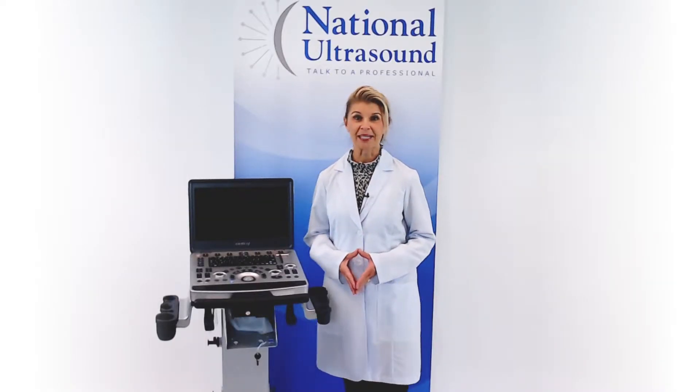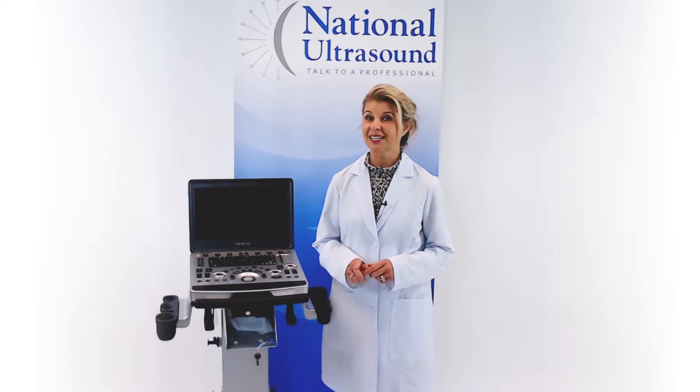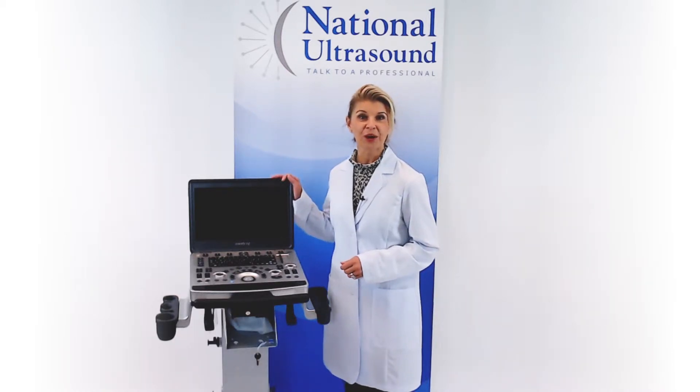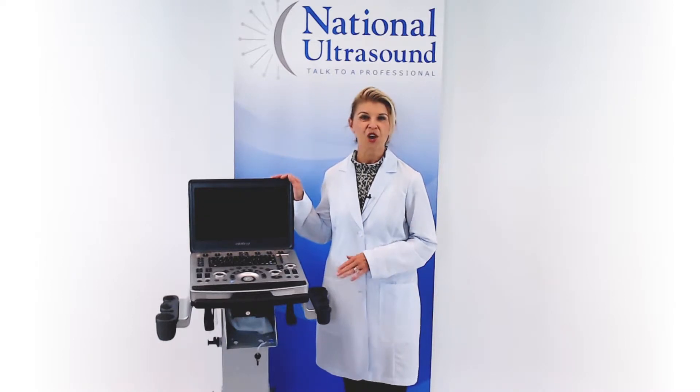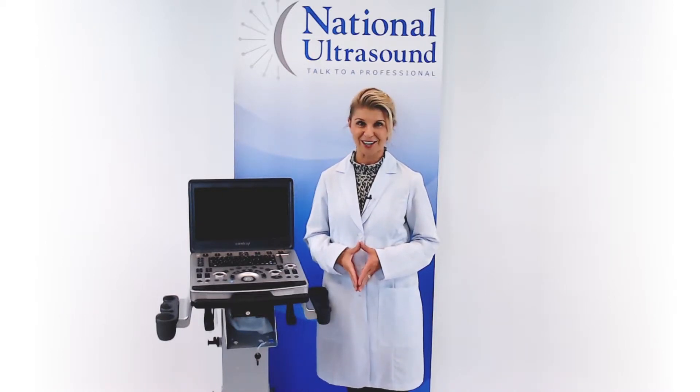Hi, my name is Brandy Benz and I have over 27 years of experience as a sonographer. Today, I am reviewing the Mindray M9 Ultrasound Machine with High Dynamic Range Color Flow Doppler. The M9 offers a high-performance platform based on advanced technologies.